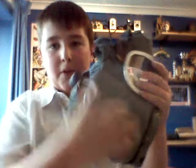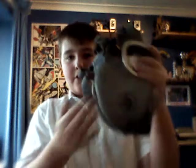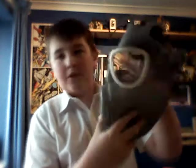First of all, the outside. So the front — it's got a small voice diaphragm, well quite a large one, and a hidden exhale valve right under that. Then obviously on the side you've got the big cheek filter pockets right there, and then another one on the other side.